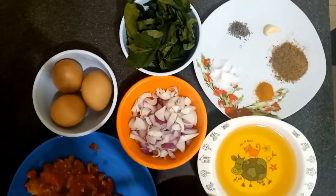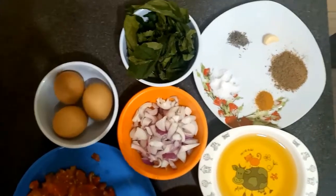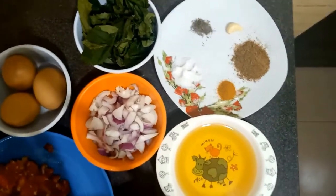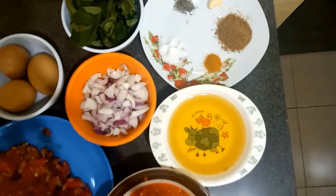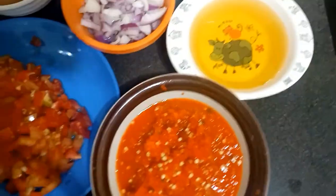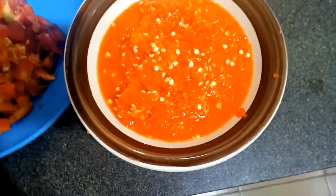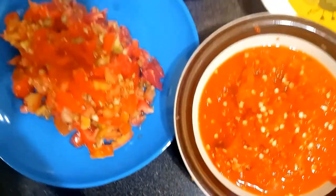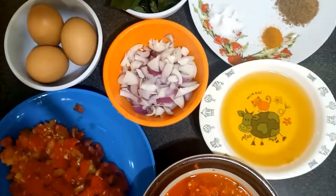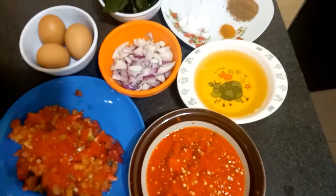The ingredients I'll be using to achieve the vegetable sauce: I have my pumpkin leaf, thyme, garlic, seasoning cube, curry, vegetable oil, chopped fresh pepper, chopped tomato, cubed onions, and my eggs. So quickly, let's get started.